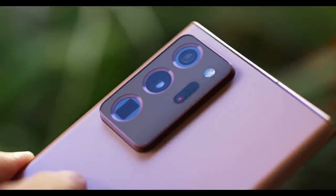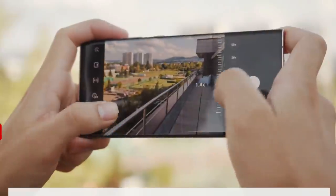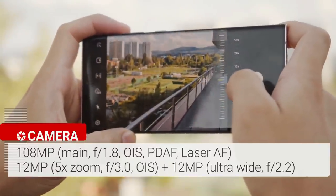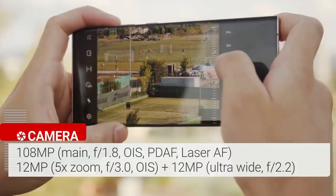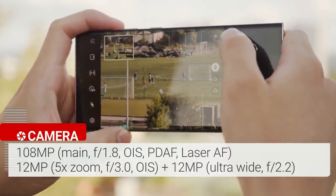The Samsung Galaxy Note 20 Ultra features a triple rear camera setup plus a laser autofocus sensor. The camera array starts with a 108MP wide camera with an f/1.8 aperture, paired with a 12MP ultrawide camera with a 120-degree field of view.